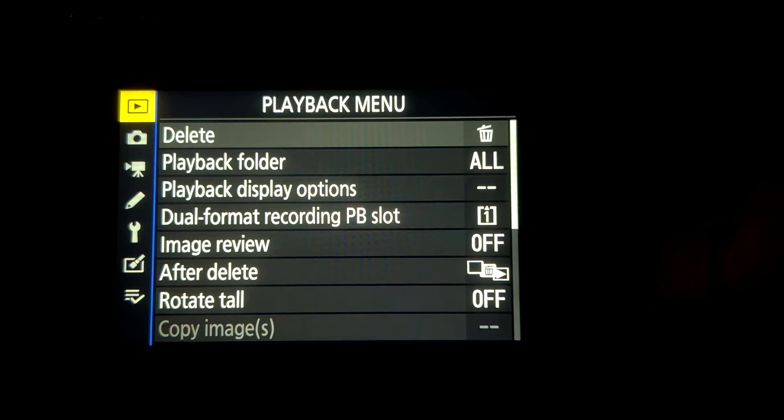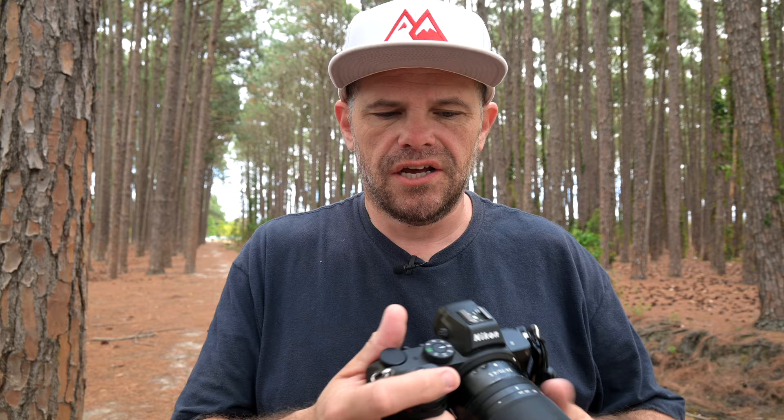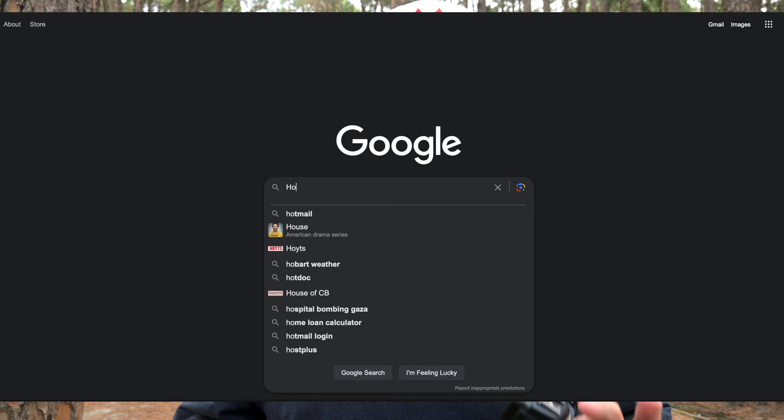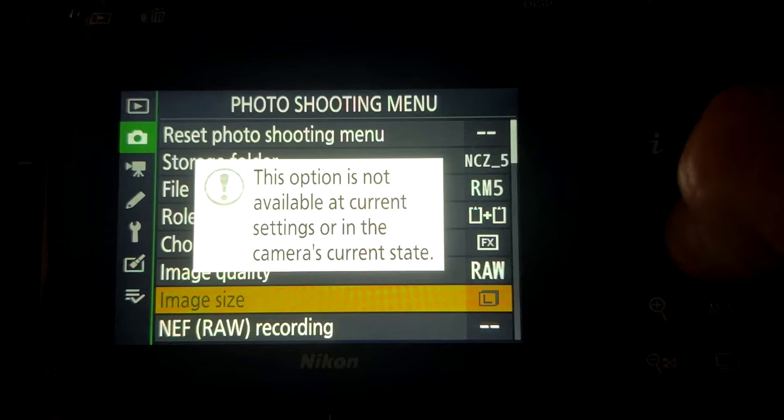It is worth saying that sometimes functions you want to use on your camera don't work, and the reason is they conflict with other functions you have set. It's always handy to change your mode or autofocus mode around and fiddle with those things to see if it releases the functionality you want. Your camera's not broken - you don't have to freak out. You can jump on Google and type in why isn't this working and someone has already answered it. Same with grayed-out menu items - that option is just not available on your current settings.